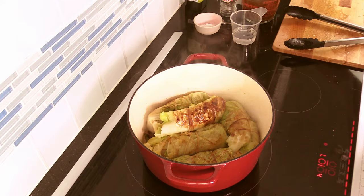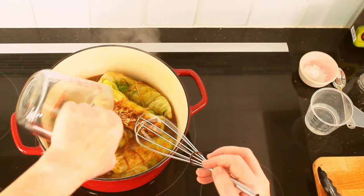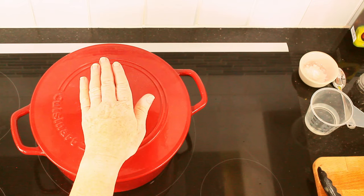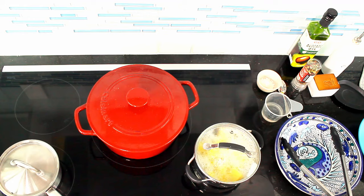Next I add the broth and reduce the heat. Now I let this boil for 45 minutes. I will check in between if there's still enough liquid and eventually add some more — that's something I'll have to figure out. When the temperature is a little lower, it will boil less vigorously, so the liquid will stay more in the pot.